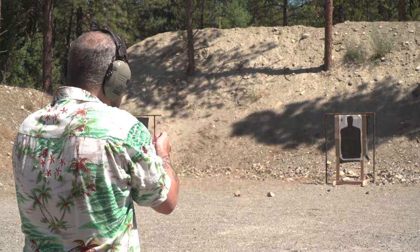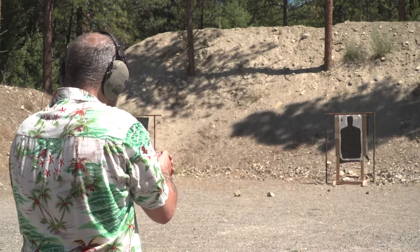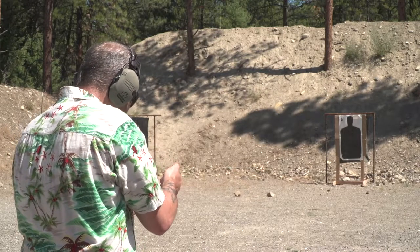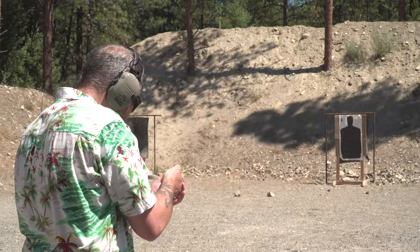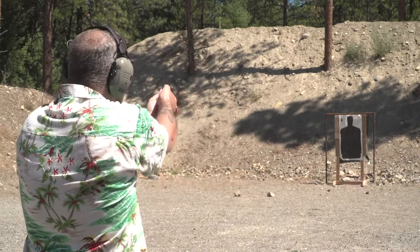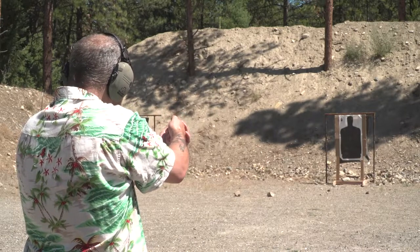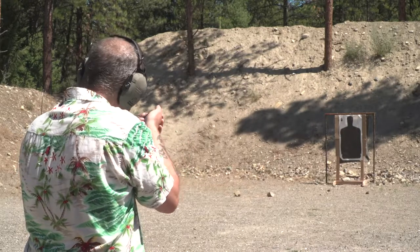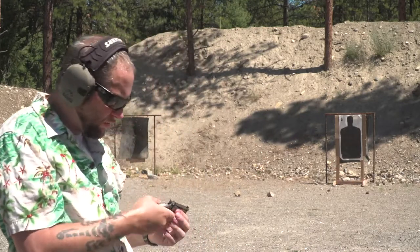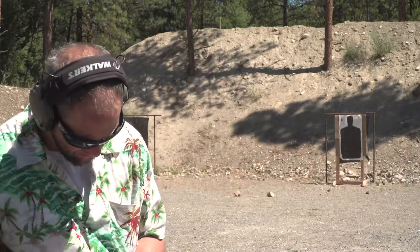We got another one of those feed issues. This isn't going to go. There we go. I know I got one more in here — this is hot. I tried to put every single one of those in the head. To be 100% honest, I don't think I got it.